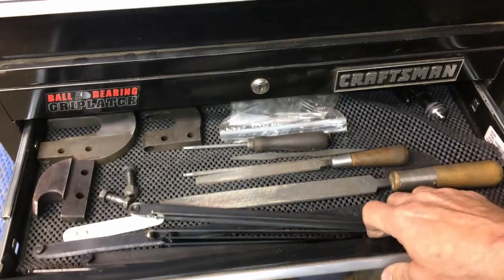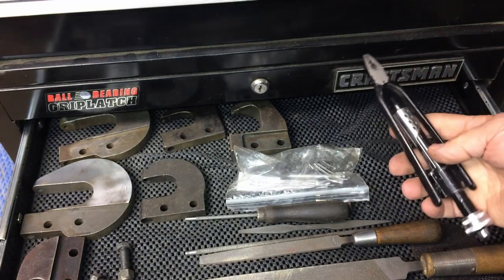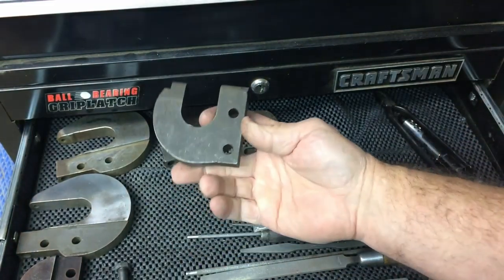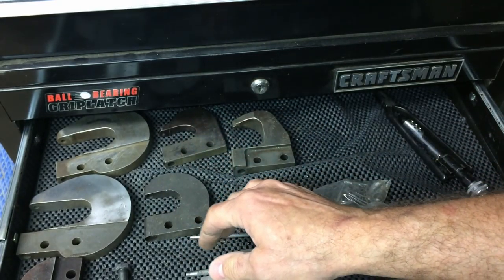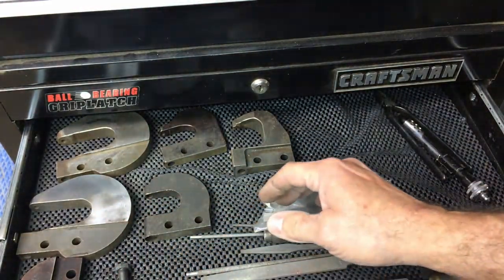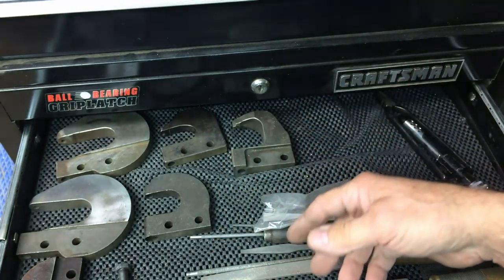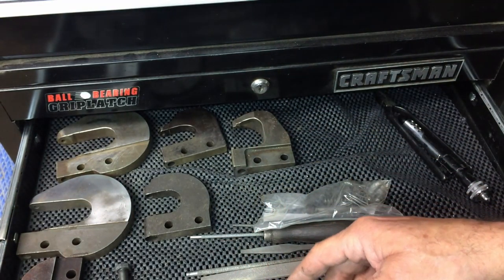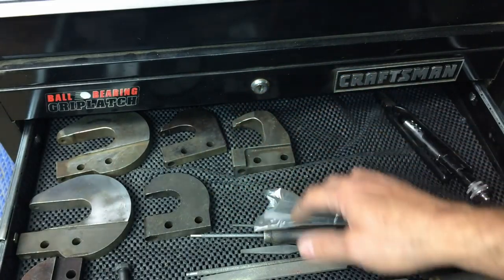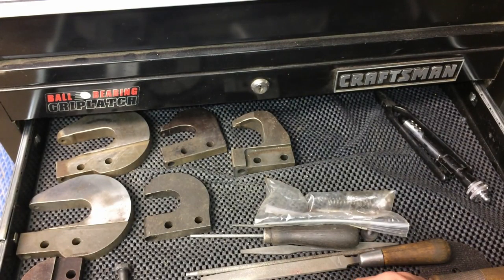That takes care of the top box. Bottom — this is just a file drawer. Set of safety wire pliers — these would have been a Boeing surplus purchase for next to nothing. Squeezer heads — all used heads that I bought; good deal on them. I keep an eye out because they fit my big squeezer. They're cheap if you can buy them used. I probably paid less than $10 a piece for each of these sets of dies. If you buy them new, you're $100 plus for pretty much any squeezer heads.